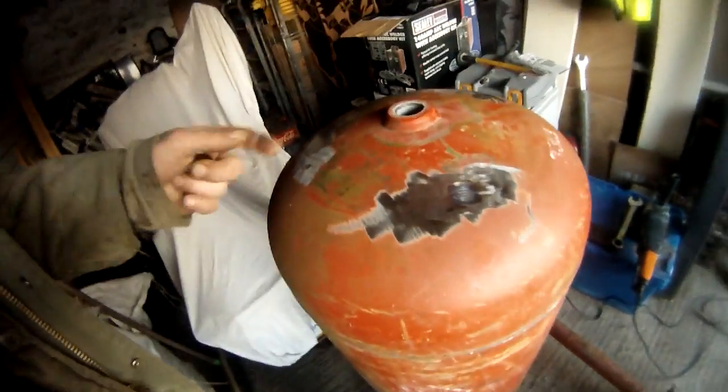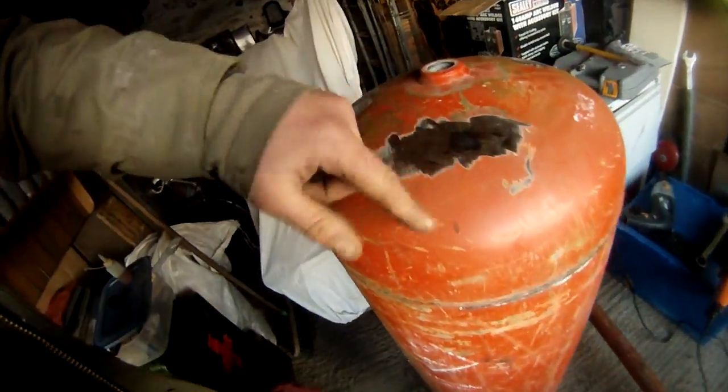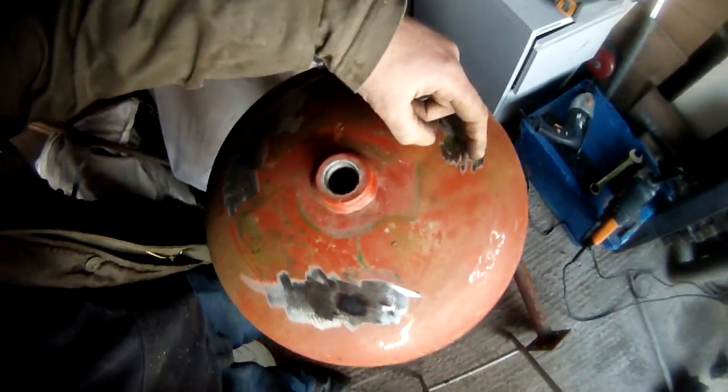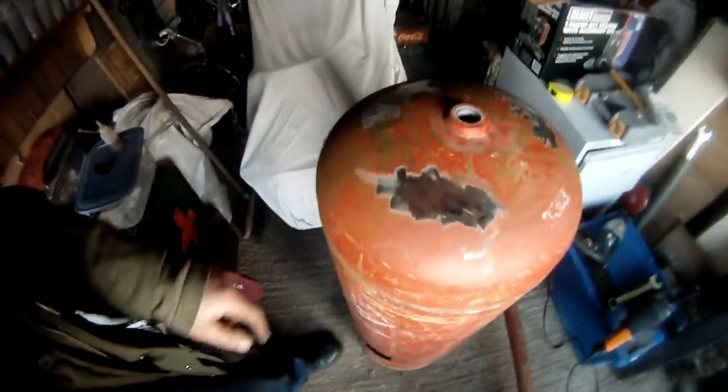So we've got our gas bottle. I've done a bit of work on this one — the top has been taken off and I've started sanding down where the welds were. Just a little bit more sanding there because that one's a bit rough. That one's okay.